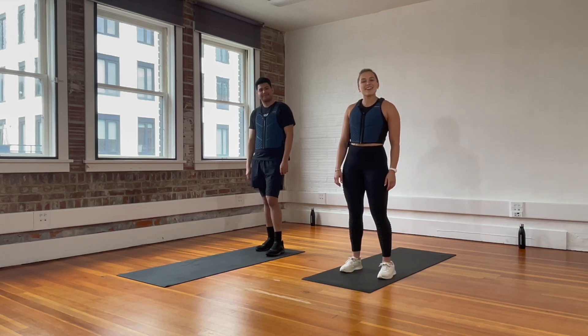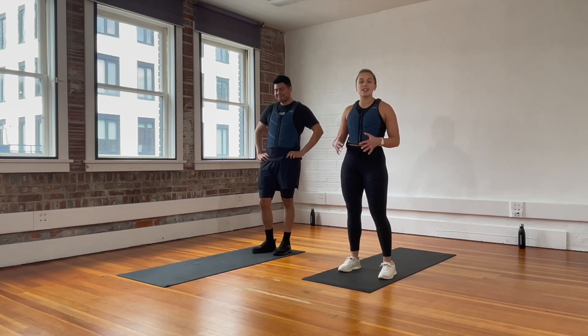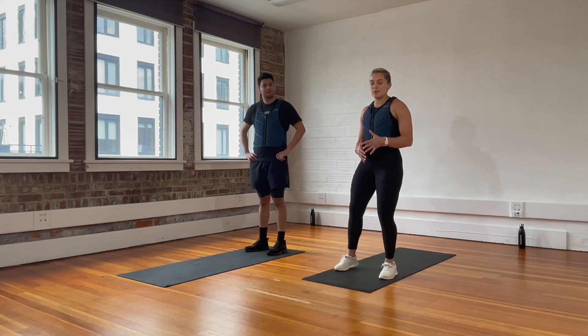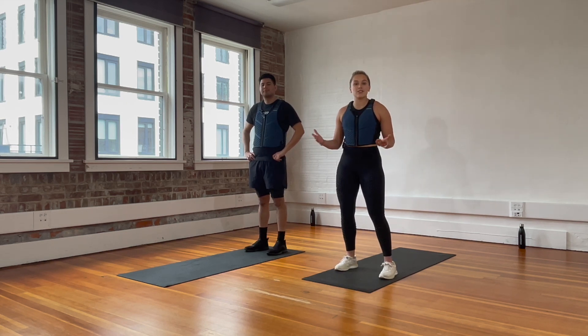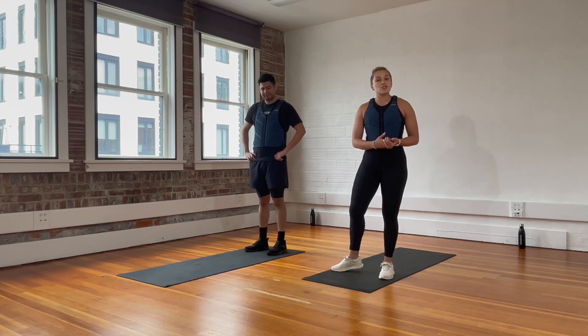Hi team, welcome back to another workout. Today, Eliel and I are going to take you through something new. This is a 10-minute lower body boost. We have 10 minutes of just leg work. This workout is designed to supplement your regular fitness routine, or if you're looking for just 10 minutes of extra energy throughout the day, this is what you can choose.